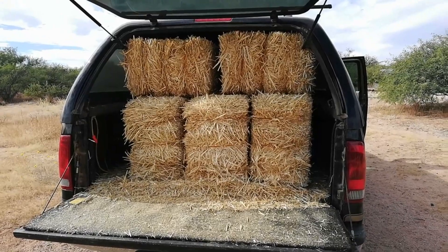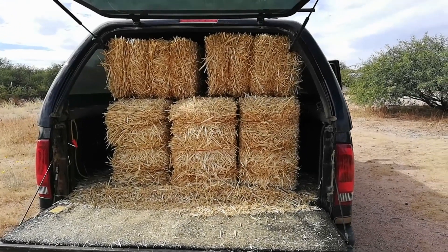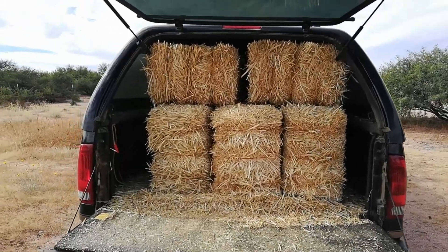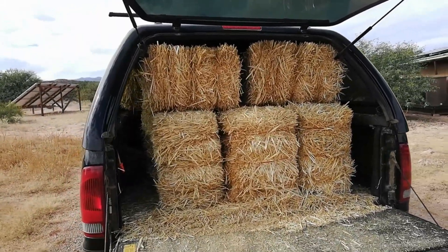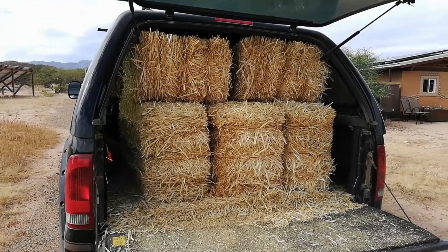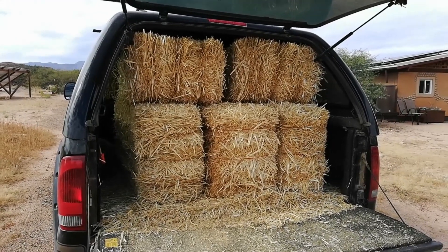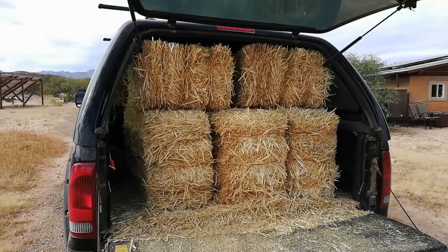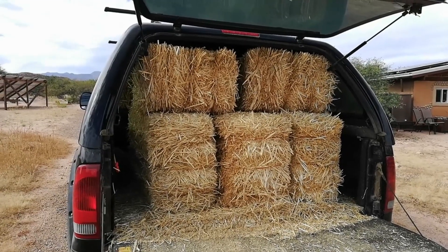We went to the feed store today and picked up 32 bales of straw. Unfortunately with the cap on the truck we can only fit nine in at a time, so we're going to be making several trips. These are the bales that'll be used to build our tool shed, which already has a foundation made out of railroad ties.